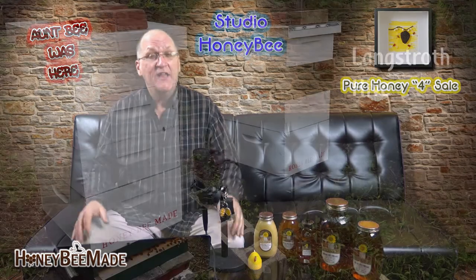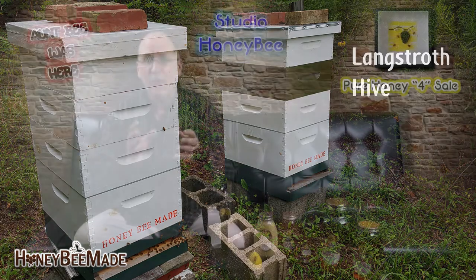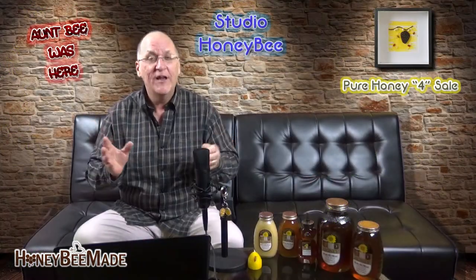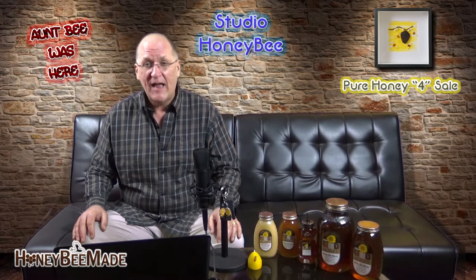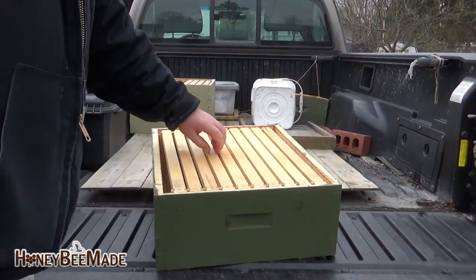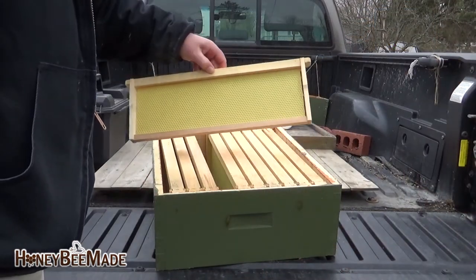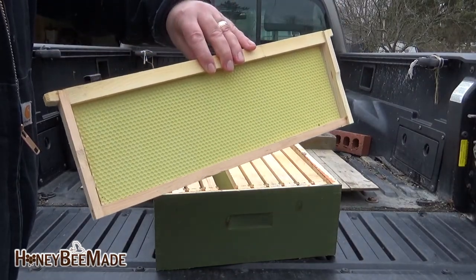The Langstroth hive is the most popular hive, at least here in the United States, and is the type of hive I would recommend to any beekeeper just starting out. The advantage of using this type of hive is that the bees build honeycomb into or onto frames, which can be removed, inspected, and moved around with quite a bit of ease.